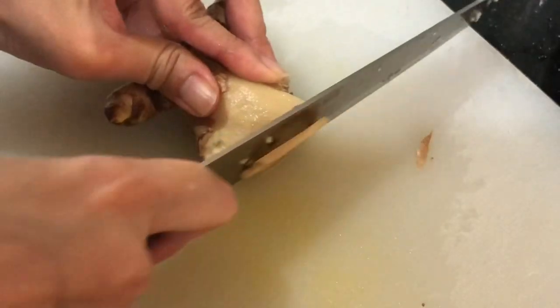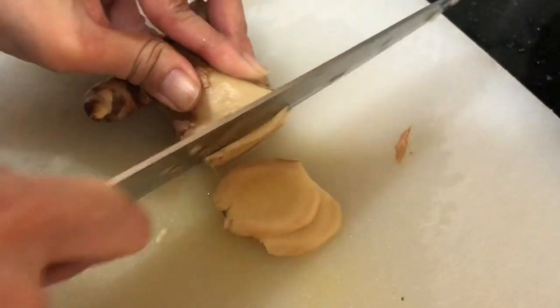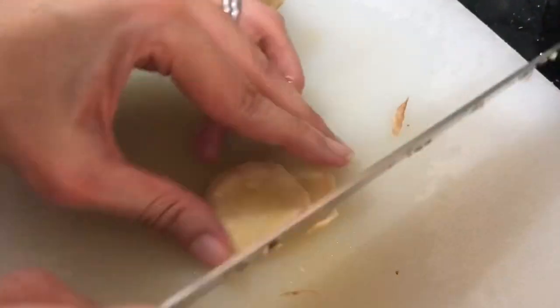First, peel and slice 2 pieces of ginger about 1 cm each. Then, julienne about 1 inch of ginger.